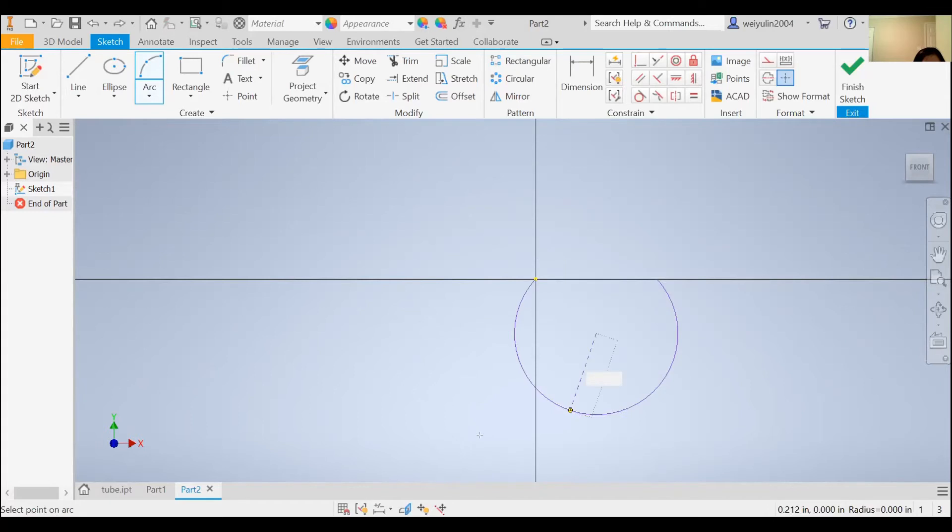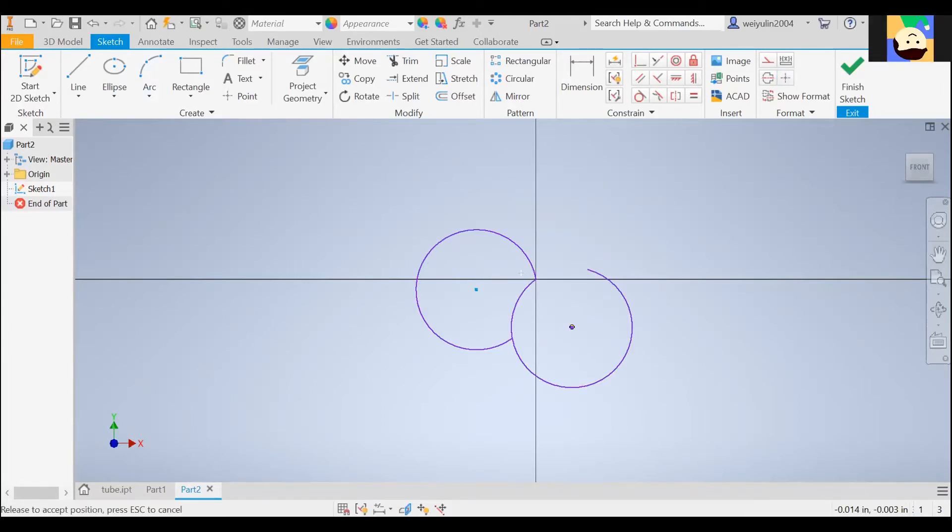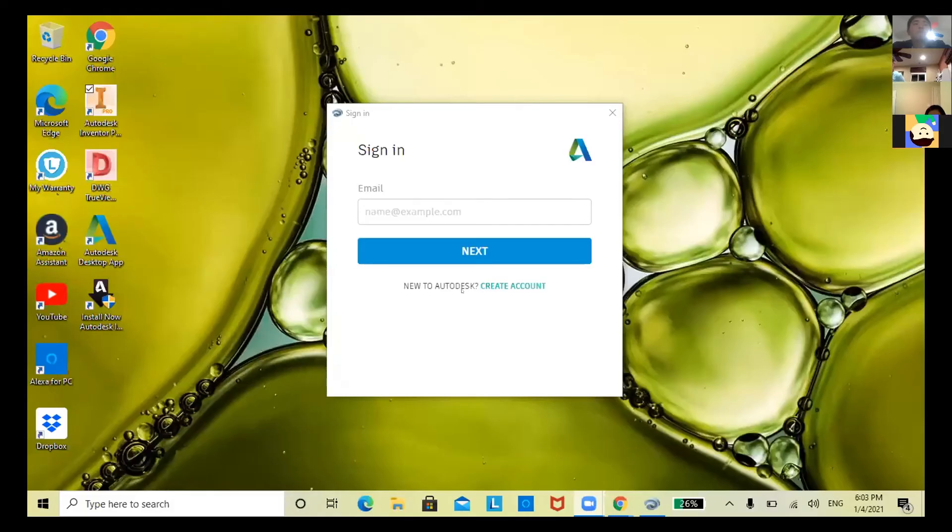Quick question — do I just sign in when I want to finish installing? It's asking me to sign in. Yeah, you do sign in. Does it usually ask you to sign in? I don't remember because I did mine a while back. It shouldn't ask you to sign in because my app never asked me that. Isabella, want to share your screen so I can help? Okay, yeah — it's just asking to sign in. Yeah, you should go ahead and sign in.